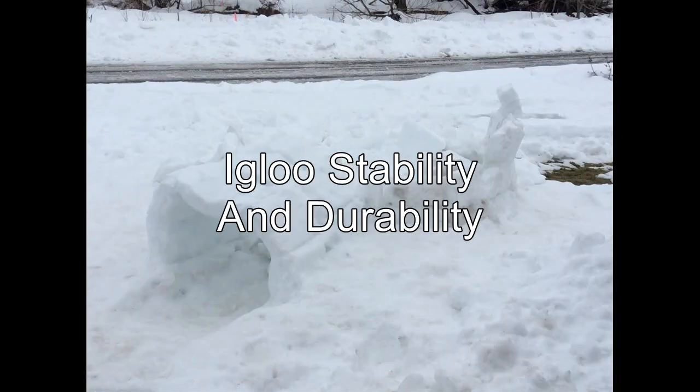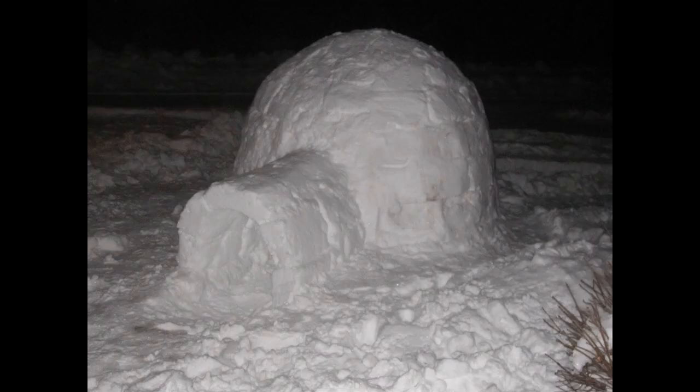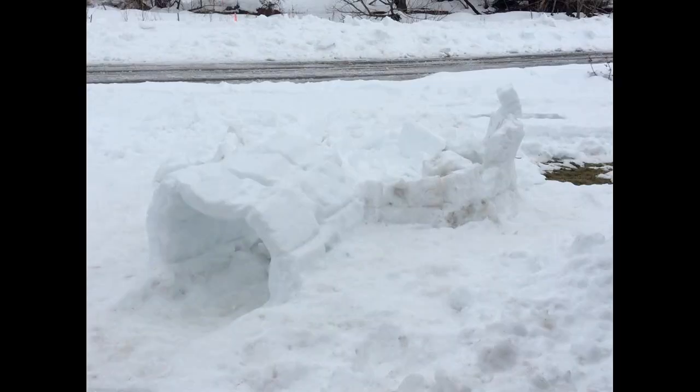A number of viewers have also expressed concern that an igloo might collapse on them while they were sleeping inside, and that they would be buried and die under a huge pile of snow. I've never seen or heard of a properly built igloo collapsing by itself if the outside temperature remained below freezing. When temperatures do get warm and the igloo eventually does collapse, it's because individual blocks start to melt and shrink, thereby compromising the integrity of the overall structure — and you can definitely see that coming. But if you were sleeping in a melting igloo when it collapsed, you would be buried under soft snow, not rock-hard blocks of snow, and it would only be as deep as the typical block thickness, which is about six to ten inches. So you would be able to get yourself out pretty easily.